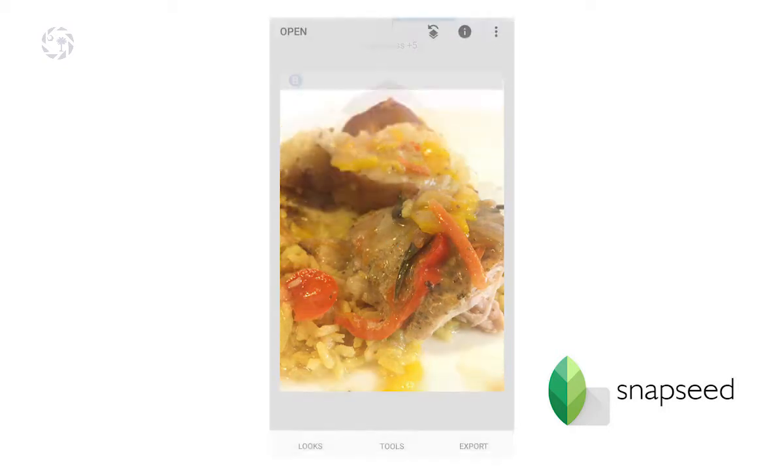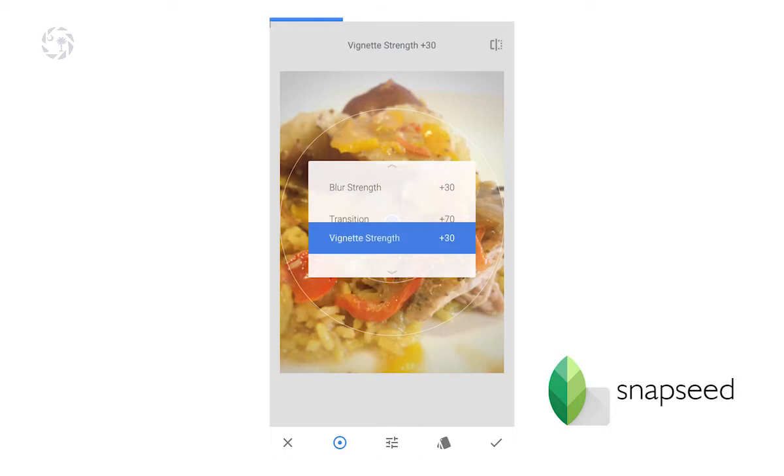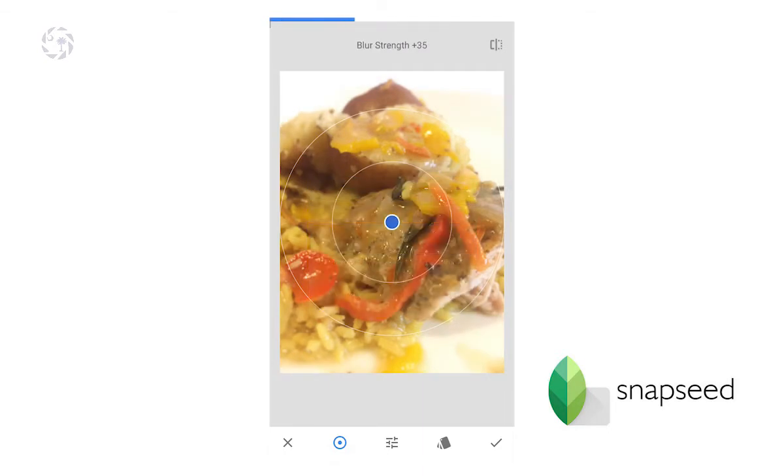Order does matter — I'll get on that later. I shot this on a white piece of paper and the background is a little bit dark, so what I'm trying to do is brighten it up because the food and that whole pure white look kind of looks clean.